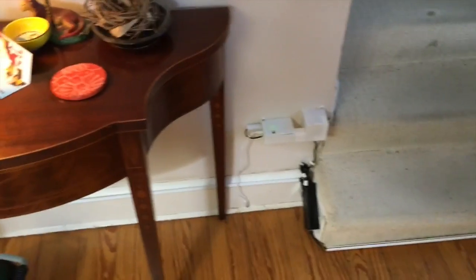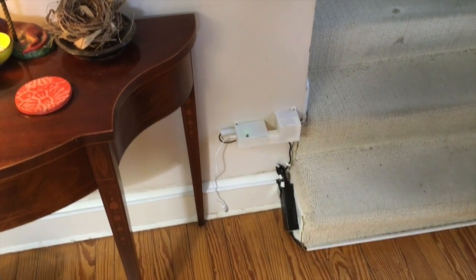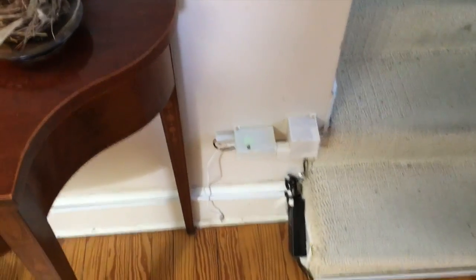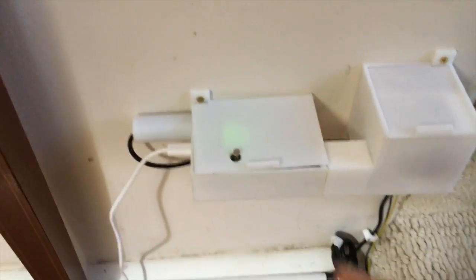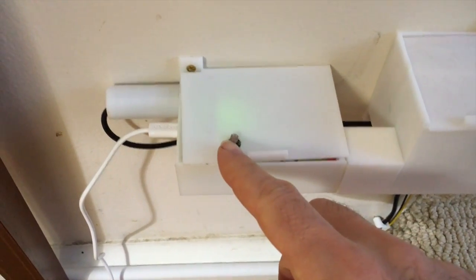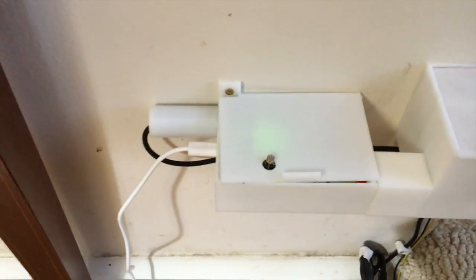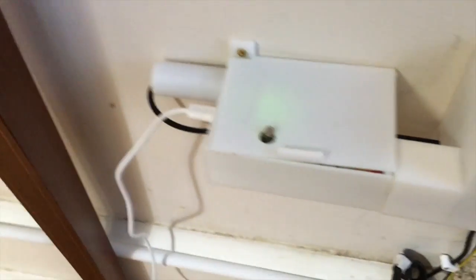Let's go down and start talking about the brains of this project and how it fits together. On one hand, we've got a bunch of sensors that are going to send signals in. This first sensor right here is the light sensor. If it's dark, the light sensor says it's dark, so now we can start lighting the stairs. If it's light, obviously it won't light the stairs.